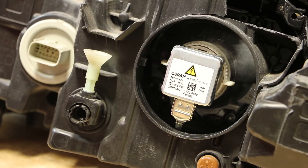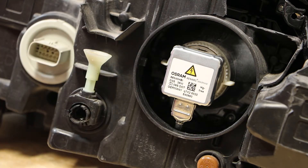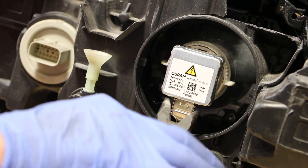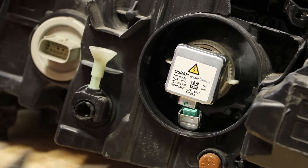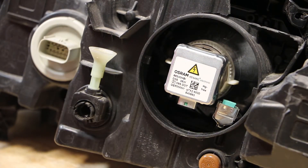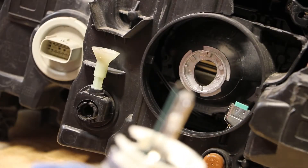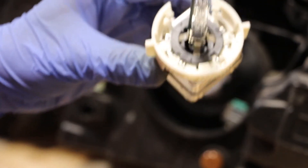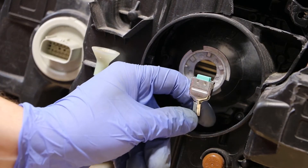The next step is to remove the Xenon bulb. The first thing we need to do is remove the bottom wire connector from the bulb. I'm going to use a pair of needle nose pliers to squeeze the connector gently and pull it down. With the wire connector disconnected from the bulb, I'm now going to twist the bulb retainer to the left and remove the bulb. The bulb is now free from the headlight. At this point I can remove the ballast wire for the bulb.